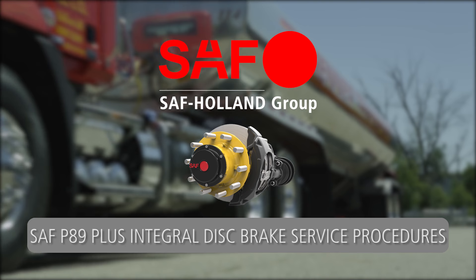Service Procedures for the SAF P89 Plus Integral Disc Brake with Parallel Spindle Axle.